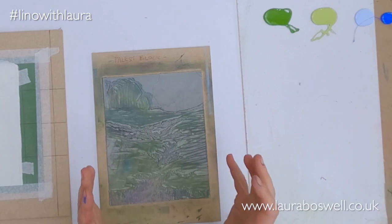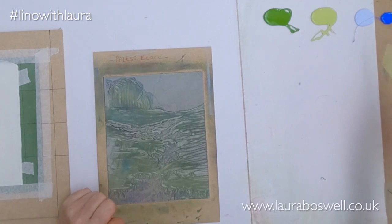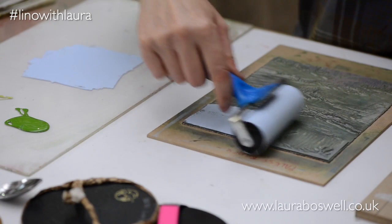So I'm going to start with the sky and I'm going to work on this top part of this block here and not worry about the bottom part to start with. I'm working with water-based ink and I'm going to begin by putting in a layer of flat blue, so quite a conventional beginning.